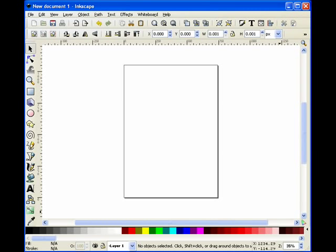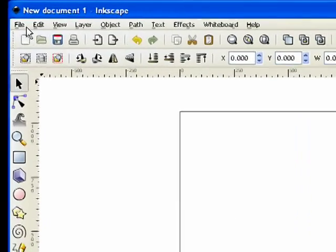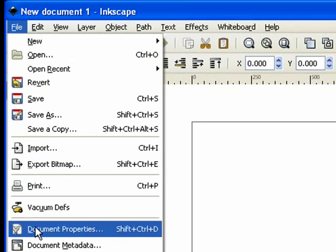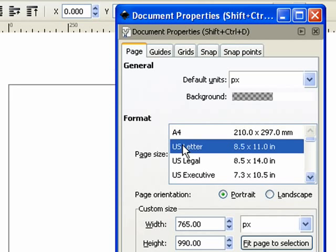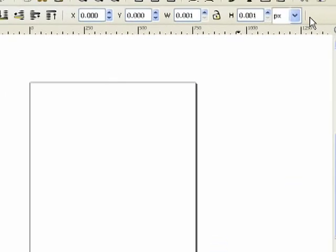Let's go ahead and jump right in. As you can see I have Inkscape open. It defaults to a brand new document and the very first thing we have to do is prepare the document size to be whatever we're going to be printing at. So I'm going to come up to File > Document Properties. It defaults to A4, but I'm in the U.S. so I want to print 8 and a half by 11 — just a standard sheet of paper. I'll go ahead and close that up.